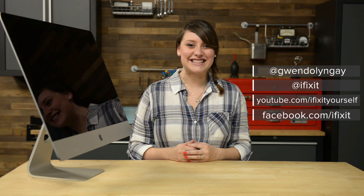You can find all the parts and tools you need for this and many other repairs at ifixit.com. Let us know how it goes! You can find me on Twitter at Gwendolyn Gaye and follow iFixit at iFixit. Don't forget to subscribe to our YouTube channel to stay up to date on all our latest teardowns and repair videos, and give us a like on Facebook at facebook.com/ifixit.